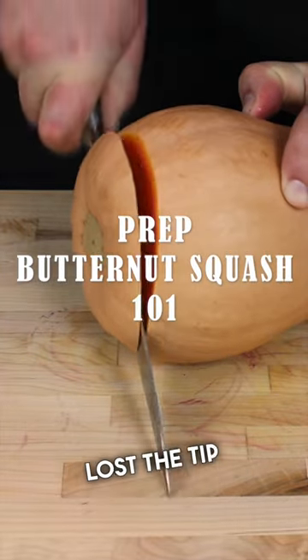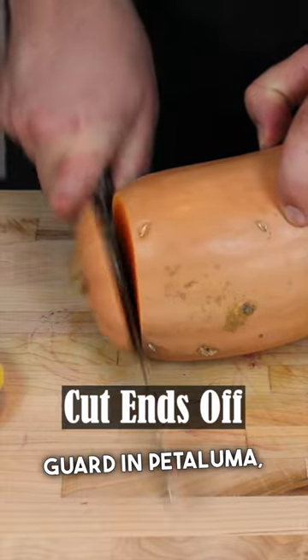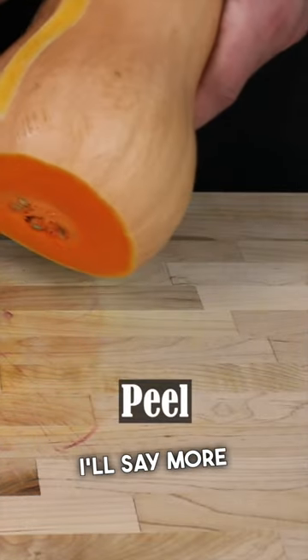How was I next to this cook who lost the tip of her finger back when we were in culinary school with the U.S. Coast Guard in Petaluma, California? I'll say more on that soon.